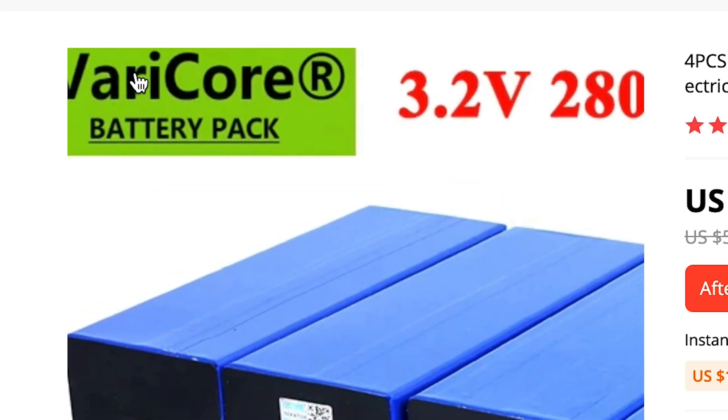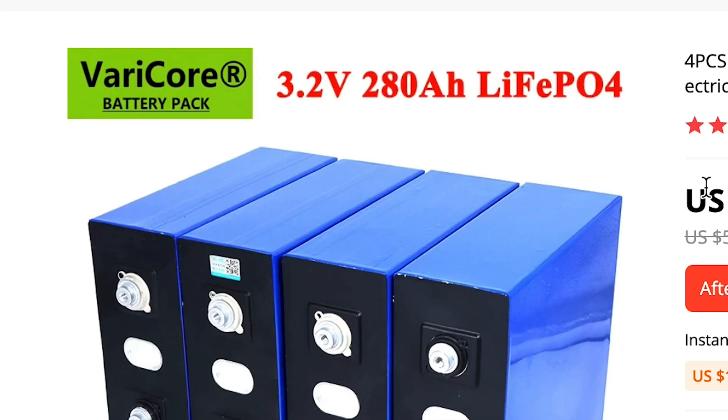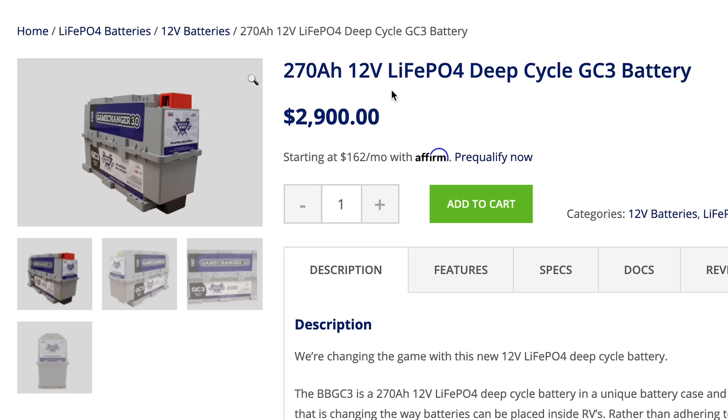It turns out you can buy four 3.2-volt cells — a 12-volt 280 amp hour lithium battery — off AliExpress for around $450. Compare that to Battle Born's 270 amp hour battery at $2,900, and that's a pretty good deal. The reason there's such a large price difference is because you can't just drop these cells into your van and expect them to work.